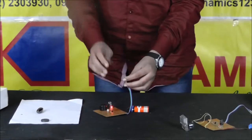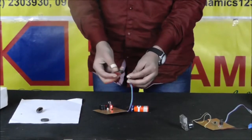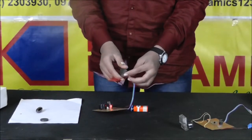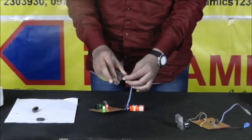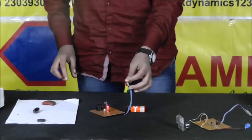In the bar magnet as well, when I bring the north pole near it, the LED indicates that this is the north pole of the magnet. So it is easy to find the poles using this device.